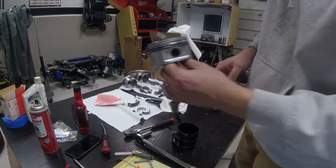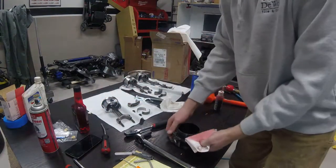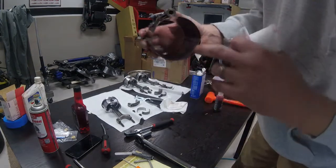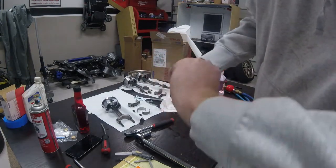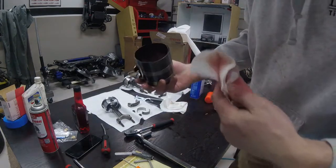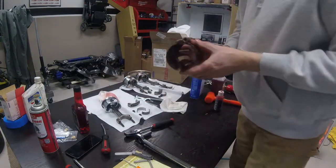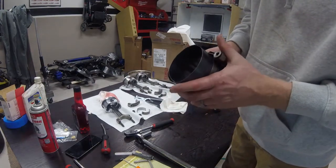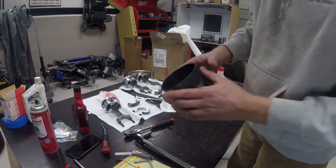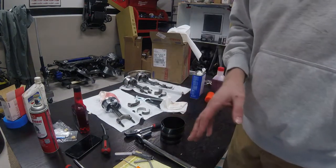I've already oiled it once, and as you can see on this side of the ring compressor there is a good amount of oil in there — that just helps the rings not stick and helps them seat into the bore a little better. The cylinder walls have already been oiled down.